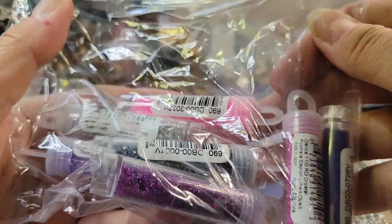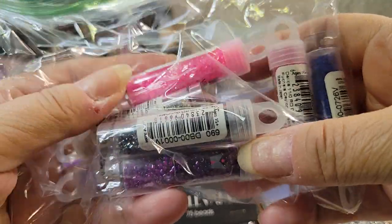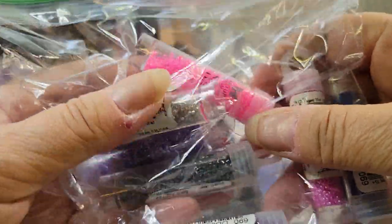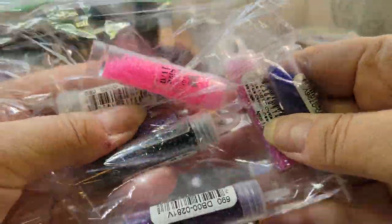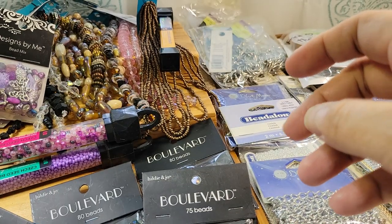These are Miyuki Delicas, which I used to use — they are wonderful, very uniform sized beads, really great for making patterns. But they're just so tiny I won't use them, so those are going right into the sale pile.